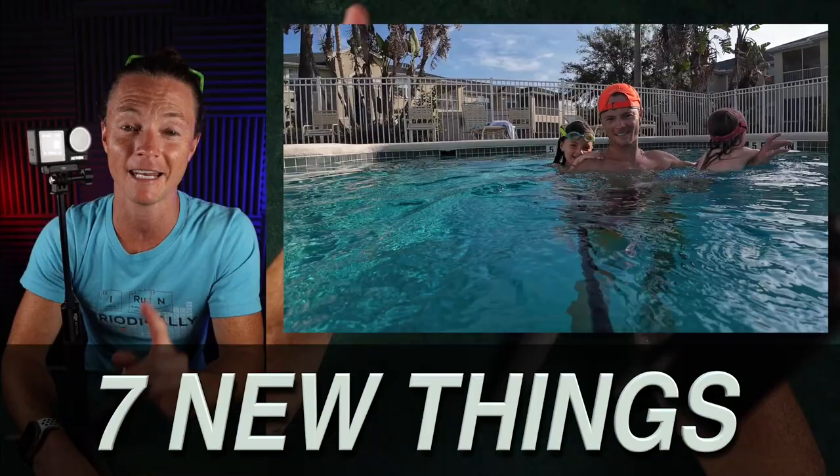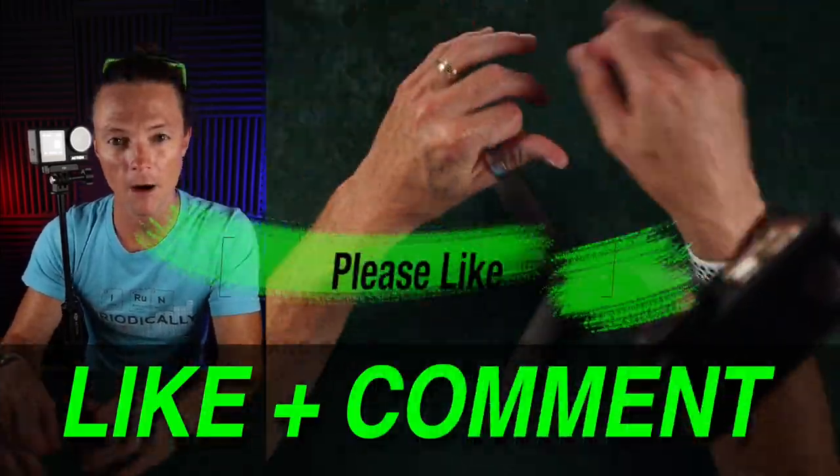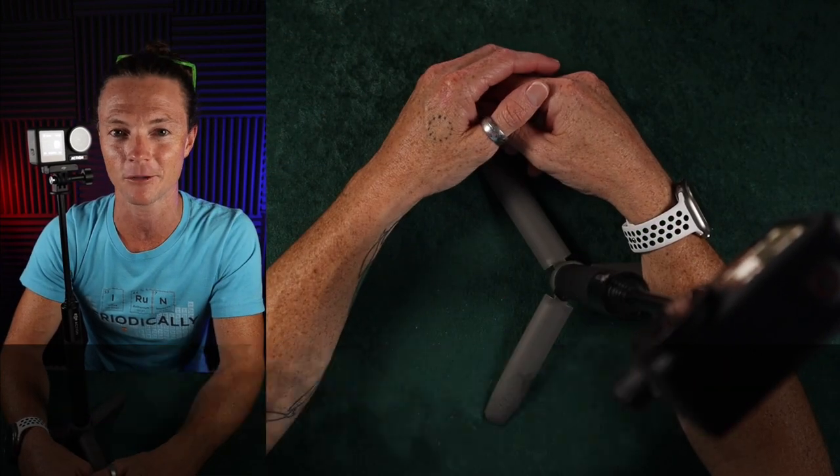I'm going to tell you seven things that nobody else has talked about on the internet, and if any one of them are something new for you, would you please like this video and throw a comment down below on which one it was. That helps me out and keeps me motivated to keep this stuff going. Let's get into it.